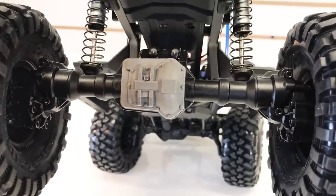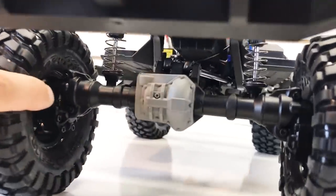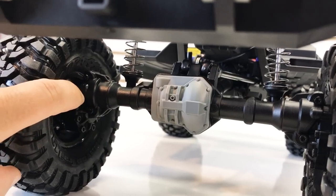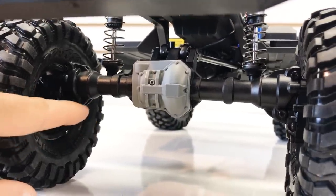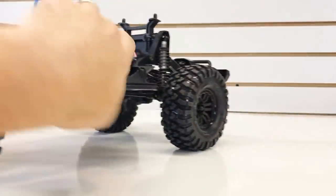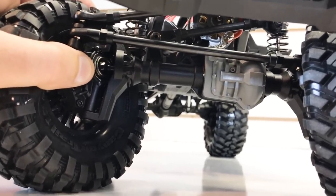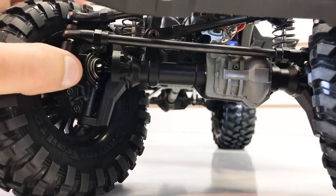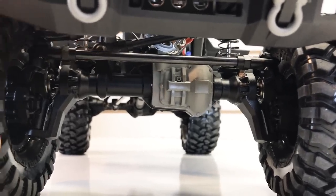Let's take a closer look at the portal axles. This is the rear portal axle, and this is what gives the truck the ground clearance everyone is talking about. The portal axle style uses a gear that transfers to another gear and then out to the axle, giving you much more height to clear obstacles on the trail. The front has a similar setup with a lockout style, steering knuckles, a universal driveshaft, and ball bearings supporting the axles — pretty much the entire transmission rides on ball bearings.